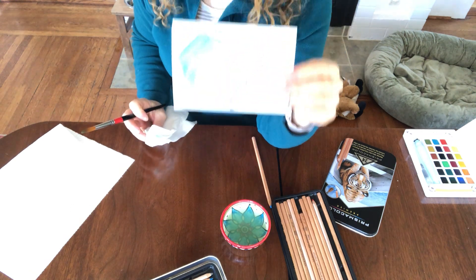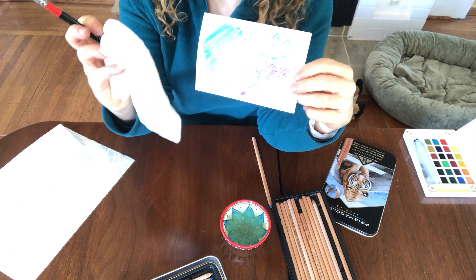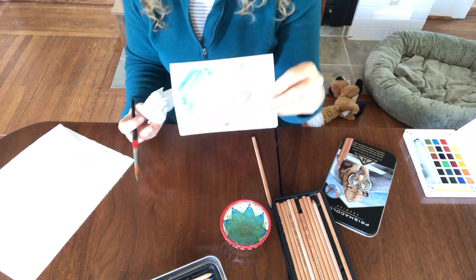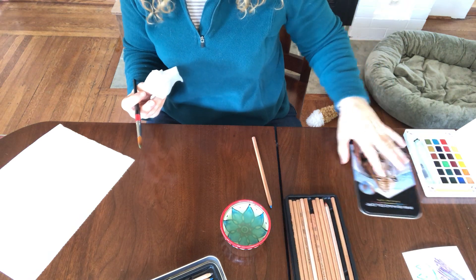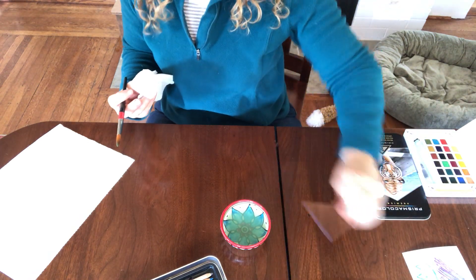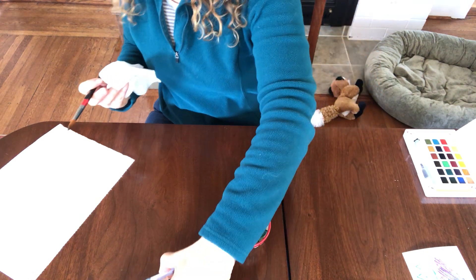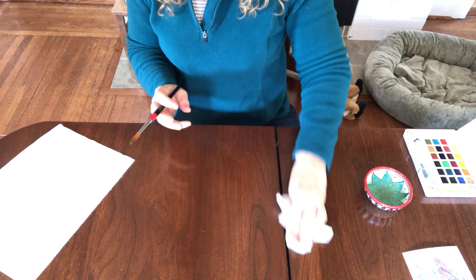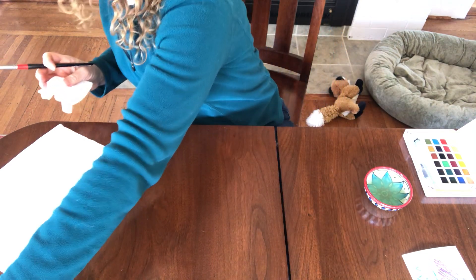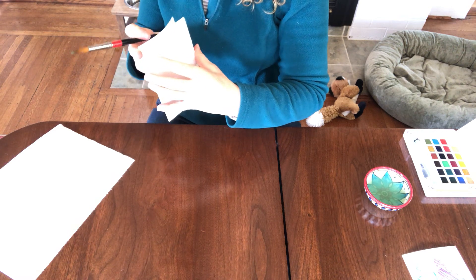So you can experiment with watercolor pencils and paper towel and a brush and some water and see what happens. That's another thing you can do with watercolors. The last thing I have to show you are my brand new markers that I haven't even tried yet. I'm going to have to see how they work. So I'm going to get one more piece of watercolor paper — nice, heavy watercolor paper works best.